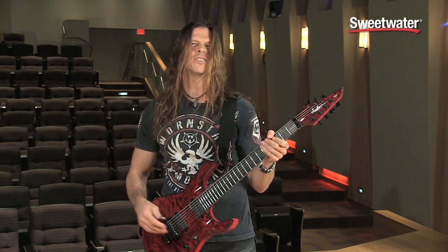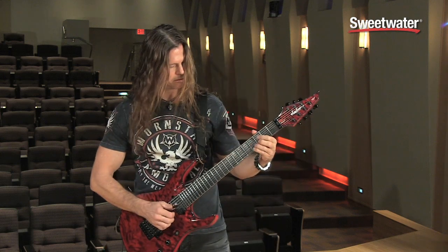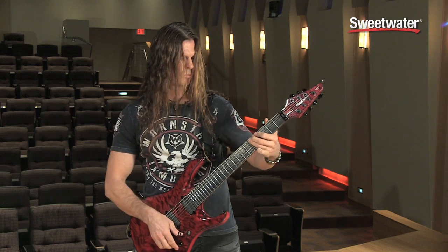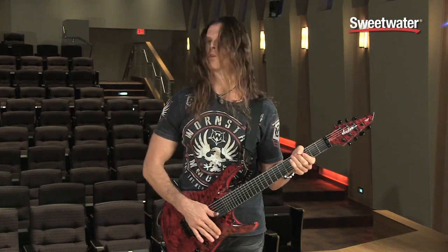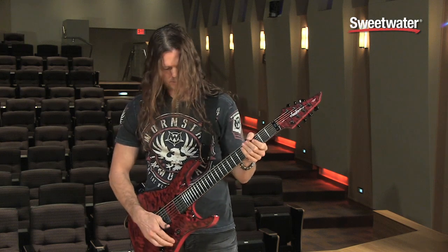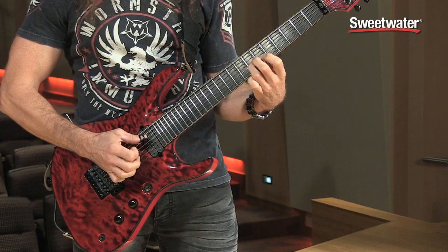You can kind of get that twangy kind of country thing if you want to. Or if you want to go for a more thicker, more rich tone, you can get them back together.